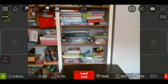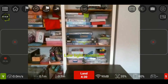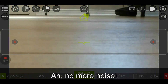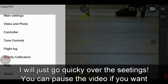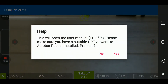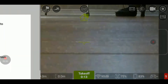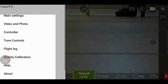When you are in photo mode, you are taking pictures at a 4:3 ratio. In video mode, you are shooting at 720p, not 1080p. At the top of the screen, we have settings, and there is a lot of stuff here: main settings, video and photo, the controller, tune controls, flight log, gravity calibration, and help. The help section is a big PDF document — about 28 pages with a lot of detail. Under main settings you have return to home, miscellaneous options. Under video and photos, there is a lot you can set.